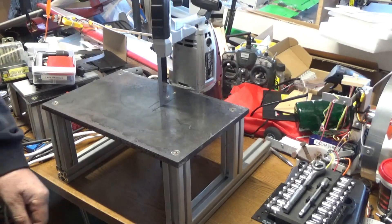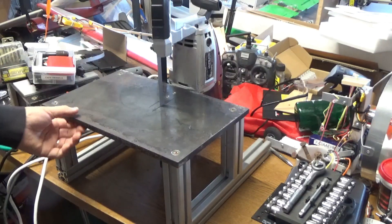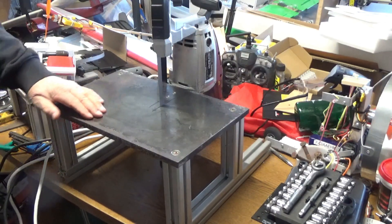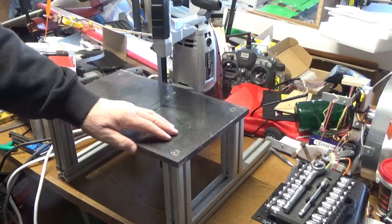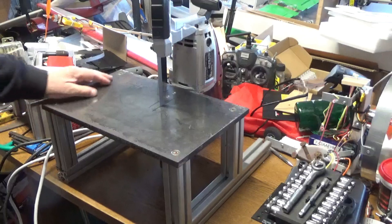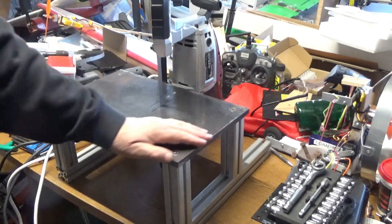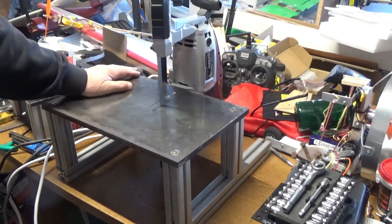What I have left to do is take the half-inch steel plate off, remove all the screws, and then do some finish work on the corners and edges. Then I'll put a coat of paint on it so it won't rust, and then we'll call it done.